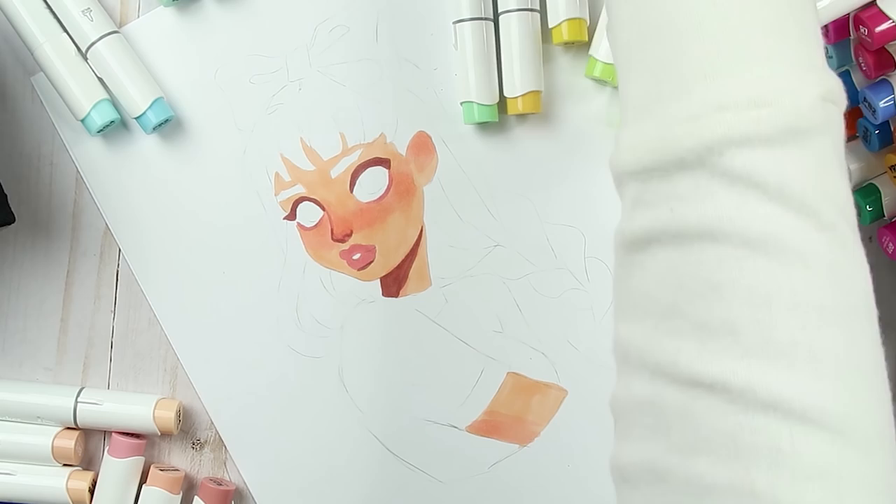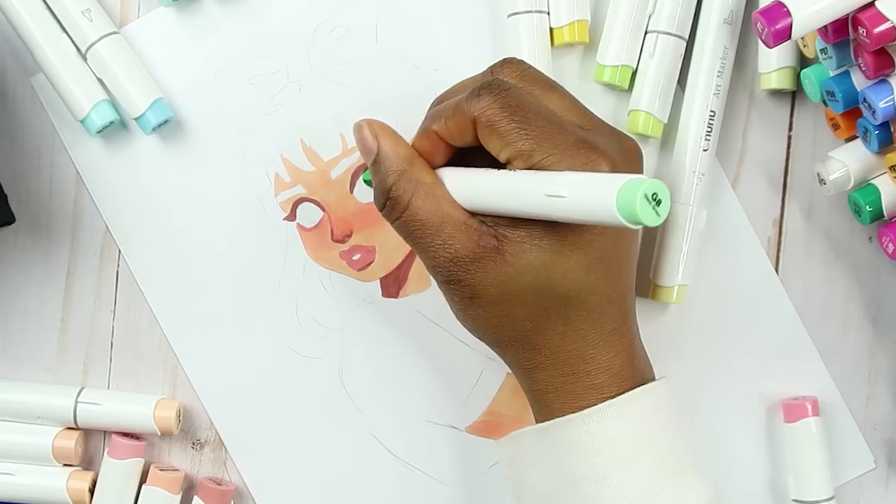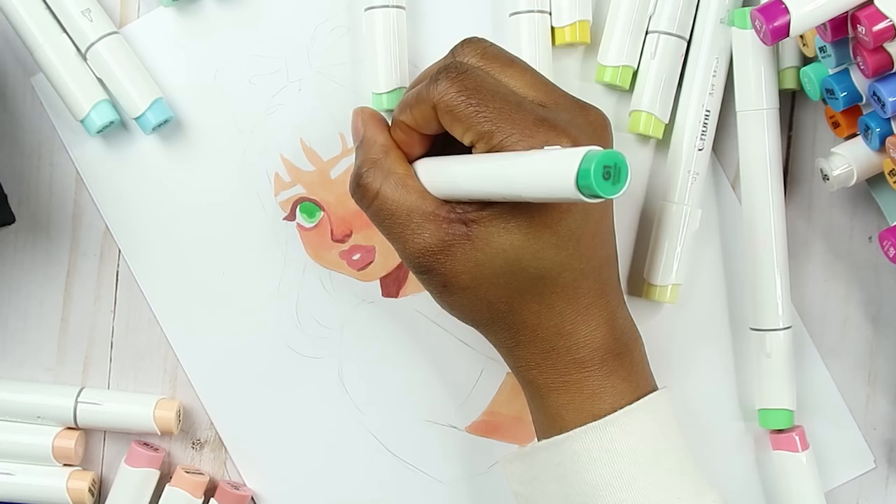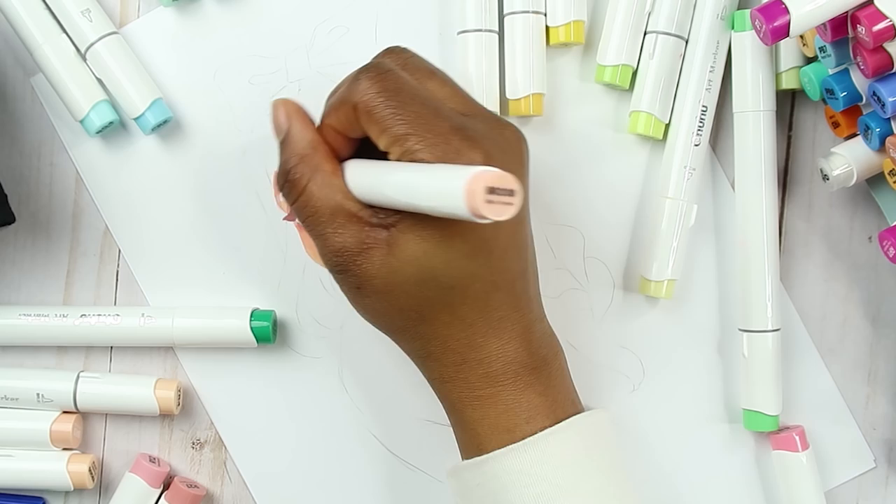I'm just gonna put this darker color around her eyes as well. I want to give her green eyes, so let's actually put her eyes in since they're looking a little creepy. I just took a darker green to add a bit of shadow on there, and I'm taking a really dark green — so it looks like that.